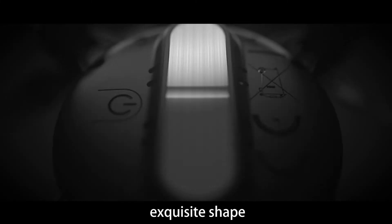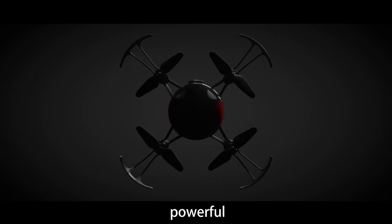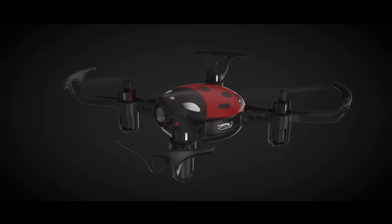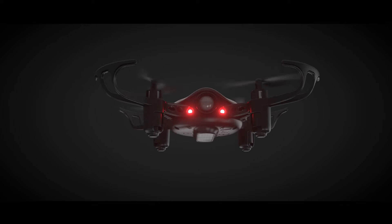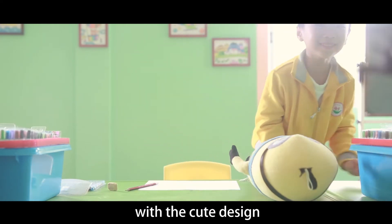Cute, small, exquisite shape, powerful. This is SEMA X27, designed to excite the interest of kids with its cute design.